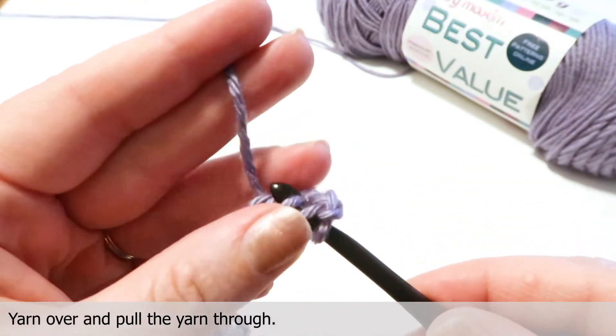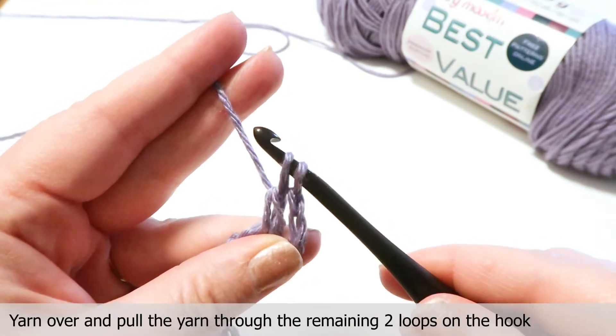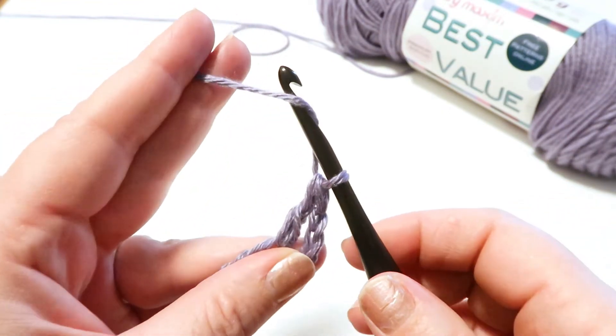Now yarn over and pull the yarn through, then yarn over and pull through two loops, yarn over and pull through the two remaining loops on the hook. Let's try this again.